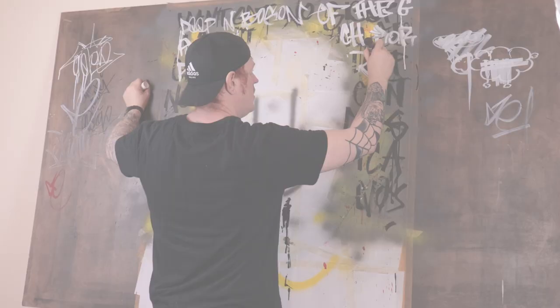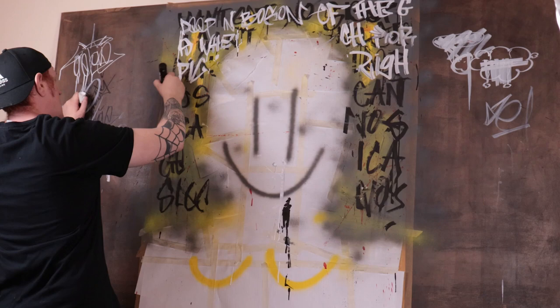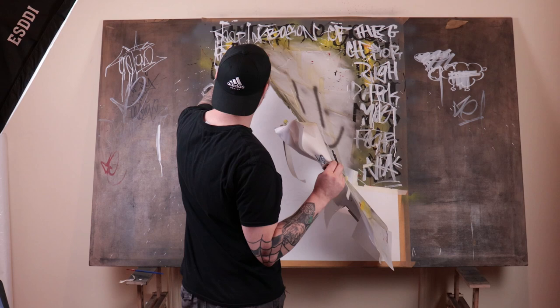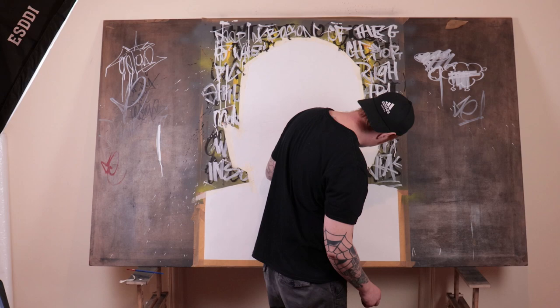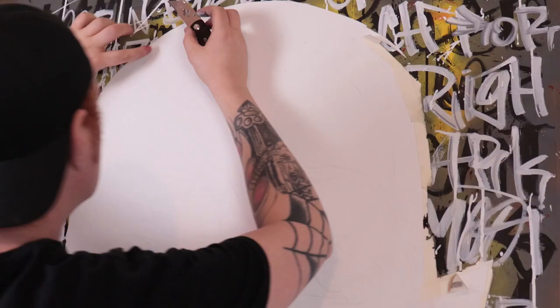If you have a drip marker it would probably work best, but I'll talk about that more in future videos — for now I'm just using a standard flash marker. Once you're happy enough with your background, go ahead and peel off all the masking tape, and you should have a nice background and a clean area to work on with the charcoal.